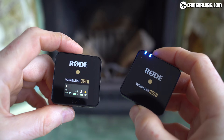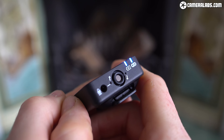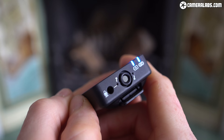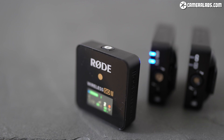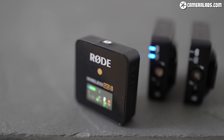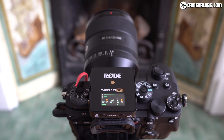Arriving two years after the original Wireless Go, the Mark II version shares the same size transmitter and receiver modules, with the transmitter still including a built-in microphone as well as an analogue input for an external mic. This means you can either use the transmitter as a traditional wireless pack with a separate lav mic, or clip the entire transmitter unit directly to your collar and use it as the lav mic as well. In a major upgrade, the Go 2 now comes with two transmitter units, allowing you to easily mic up and record two people at once. The new receiver links to both transmitters simultaneously and displays the status of both separately, including output levels, battery, signal strength, and recording mode.